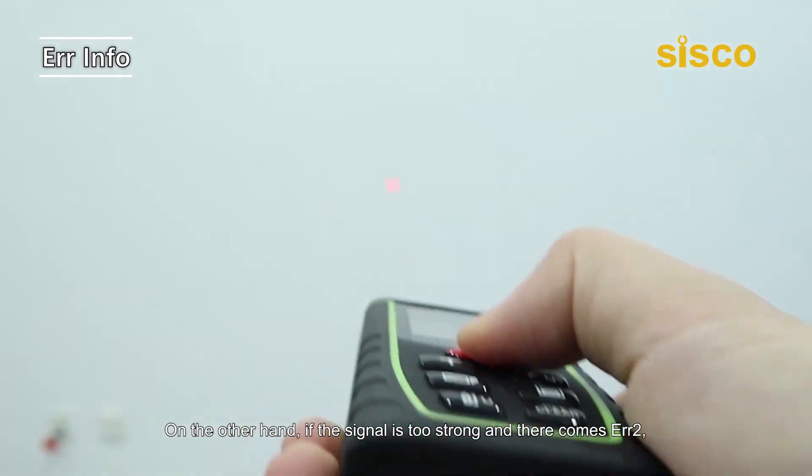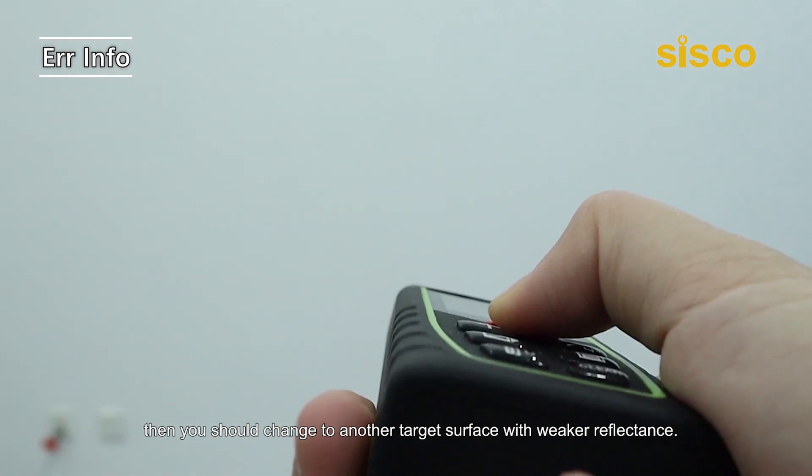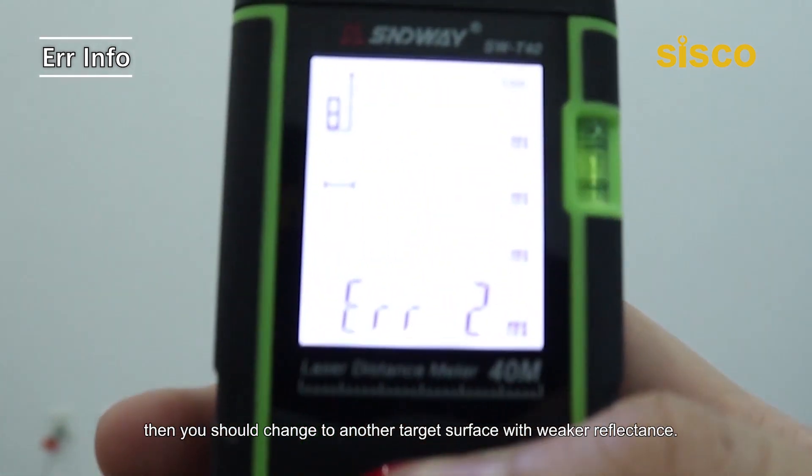On the other hand, if the signal is too strong and there comes Error 2, then you should change to another target surface with weaker reflectance.